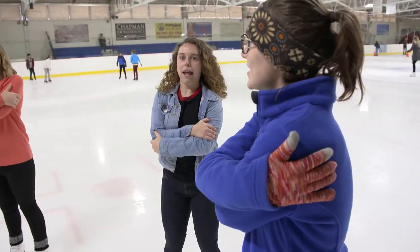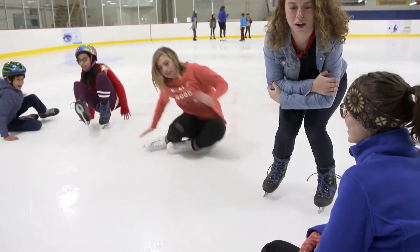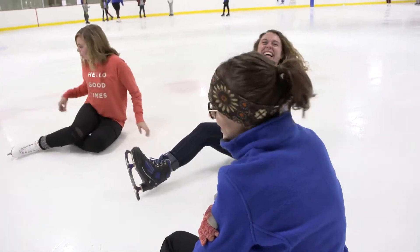How do you fall down properly? First you want to make sure your hands are nice and close to your body, and you'll sit down as low as you can and just fall over on the ice. What would be a bad example of falling? Having your feet go up in the air — they might hit somebody, which is really dangerous — or having your arms spread out on the ice. You'll want to keep your arms close to your body.